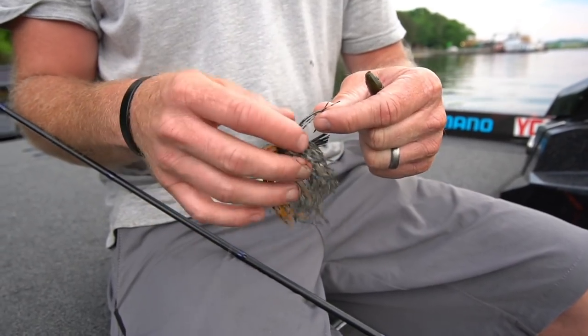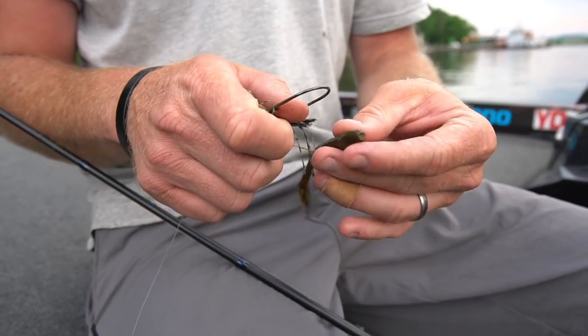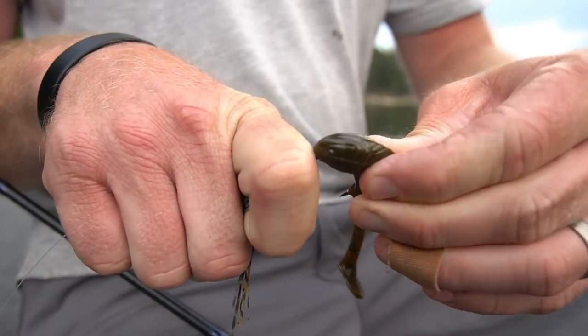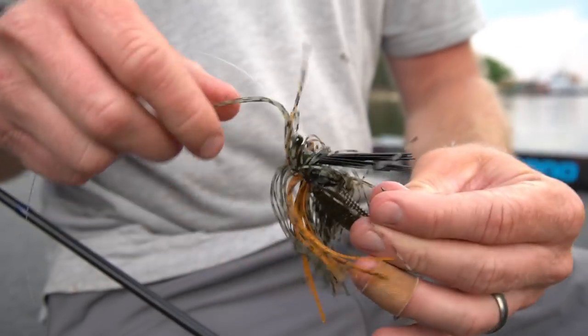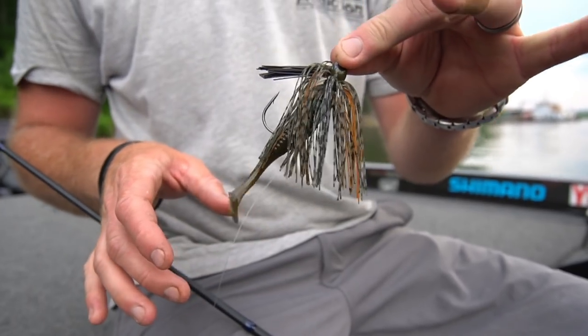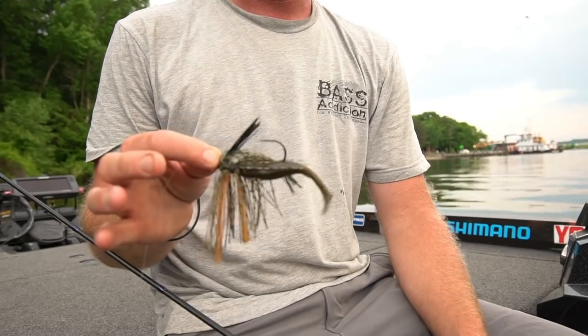I'm going to show you how to rig it — it's pretty simple. You want to roll it over to the backside. You always want to hook it on the back and just thread it on just like so. The biggest trick is you want to make sure it's a hundred percent straight as you get it up there on the shank of the hook. Mash it in so you can skip it around and it won't come off. You want your profile all streamlined, a hundred percent straight — if not, it'll make the swim jig roll over on its side and it won't run a hundred percent true. So you definitely want to make sure your trailer's straight so your jig runs right.